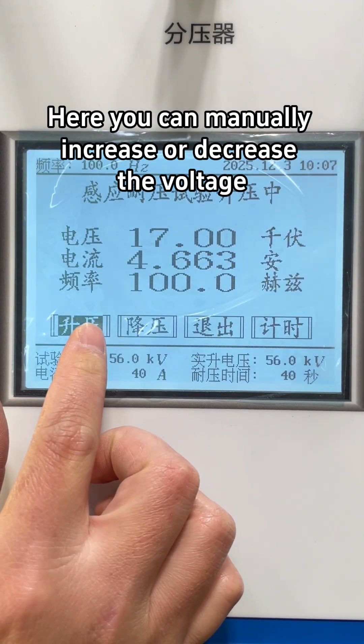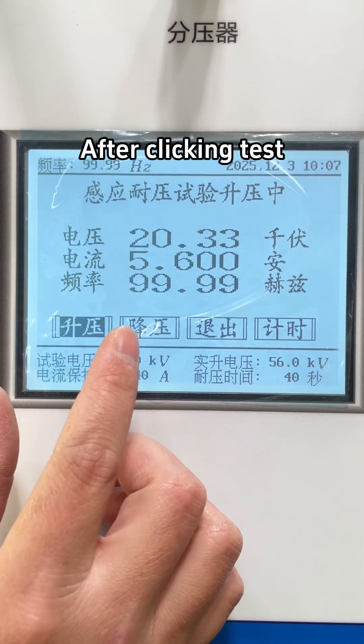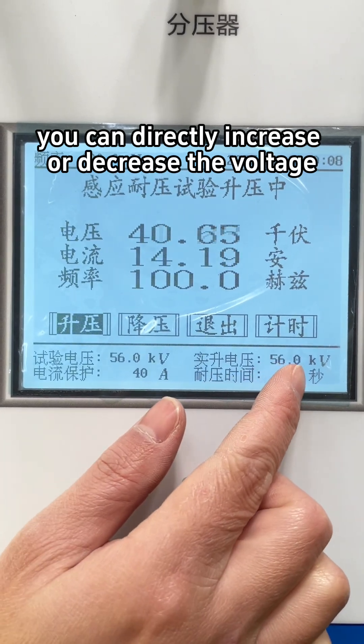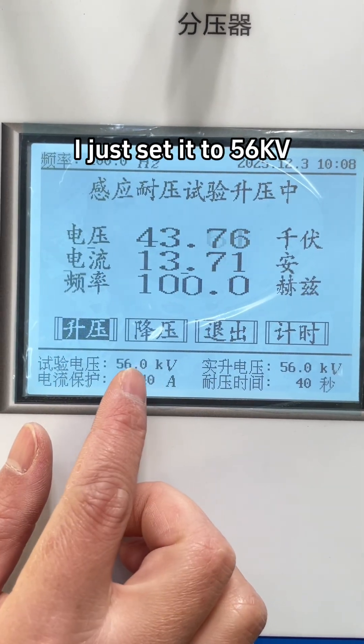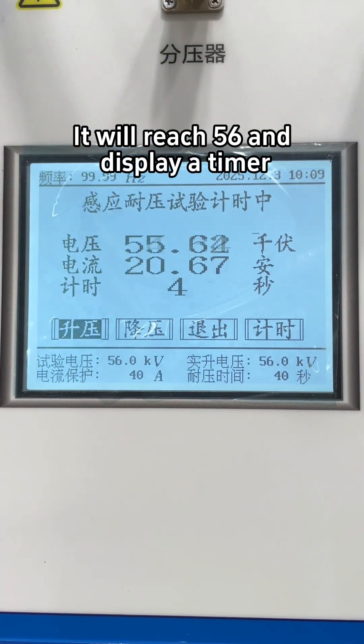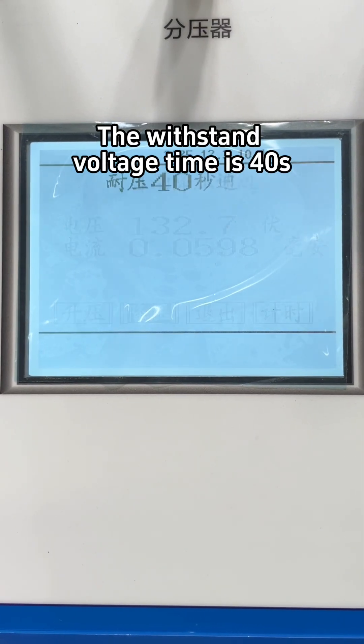Here you can manually increase or decrease the voltage. After clicking test, you can directly increase or decrease the voltage — ramping is automatic. I just set it to 56; it will reach 56 and display a timer. The withstand voltage time is 40 seconds.